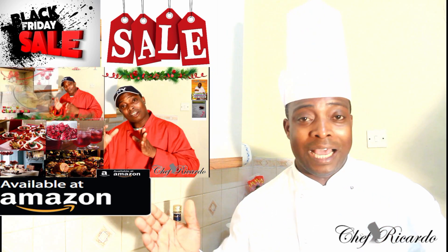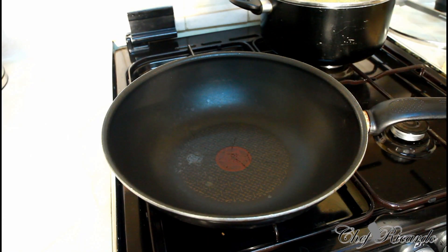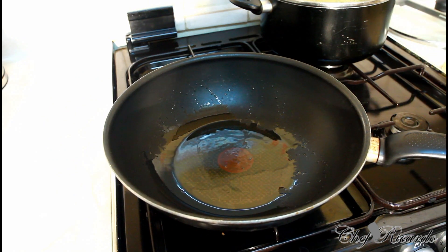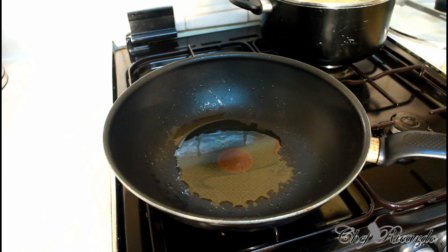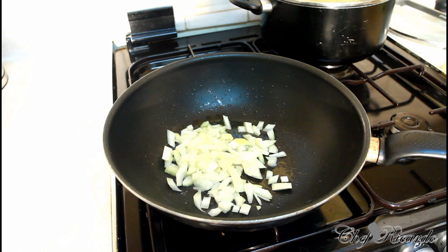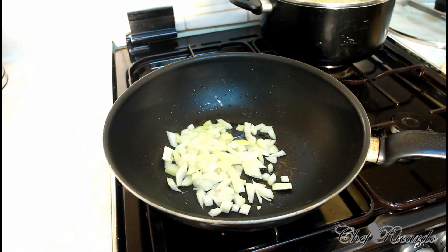Subscribe to the channel and visit my blog website at Chef Ricardo Cooking. Right here I have a medium-sized stir-fry pan. We're just going to use a simple pop — roughly half a teaspoon of olive oil straight inside the pan. Next thing I'm going to put some onion. I don't have any garlic so I'm just using some white onion and some spring onion. That's the spring onion and the white onion — now we're going to put in some spring onion. Let that fry for about two to three minutes.